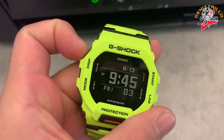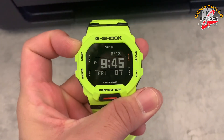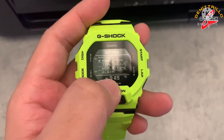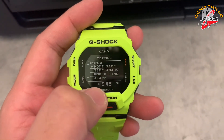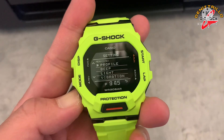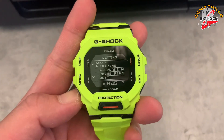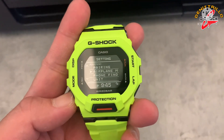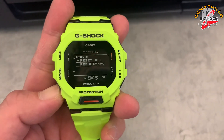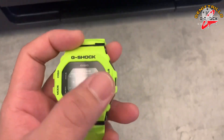Let's go through the settings. Press and hold to access: you can see home time, time adjust, world time, alarm, profile, diff light, vibration, airplane mode, phone finder, unit, reset all, and regulatory. That's the display and settings menu.